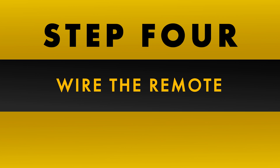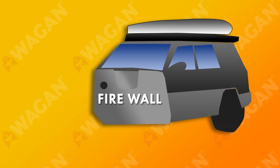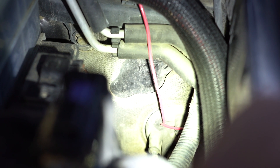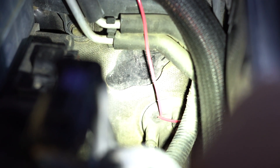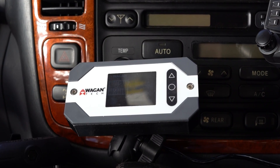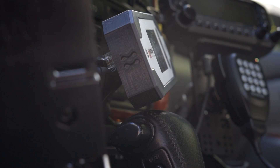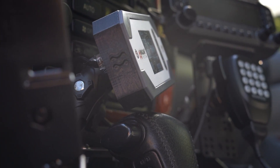Are you running the remote monitor in your setup? Now would be a good time to install it. If running into the cab of the vehicle, find an access point through the firewall. You'll often find an existing loom of wires already going through the firewall — run the cable alongside them, as there's usually enough space to accommodate additional wires. Once you've found a way into the cab, you'll have to find a place to mount the remote. We like the custom ones made by Solve Function.